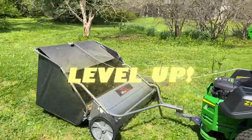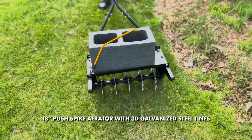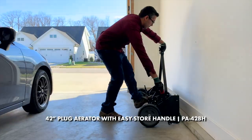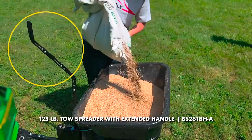Level up your lawn care with Brinley's Gunmetal Gray Lawn Sweeper and brand new Push Spike Aerator with patented 3D tines. Our new 42-inch plug aerator features a collapsible easy storage handle, and our professional grade broadcast toe spreaders now feature an easy reach handle extension.